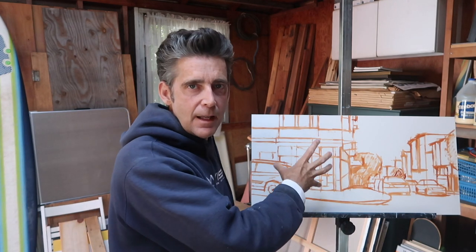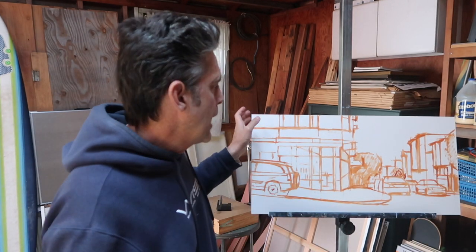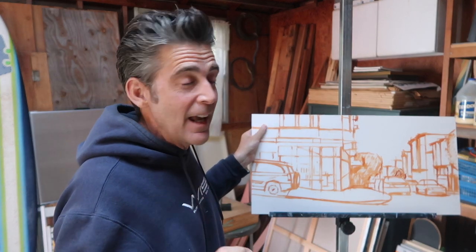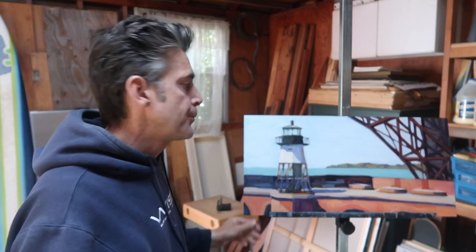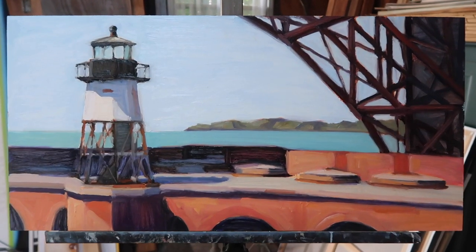What I'll do after I get the sketch done is take a break and walk away from it, because the next step is more spontaneous. Here's an example of one that is in step two — this is phase two right here. This is Fort Point in San Francisco, which is right below the Golden Gate Bridge.